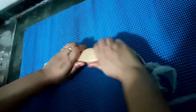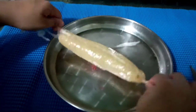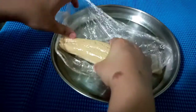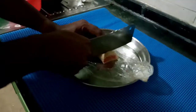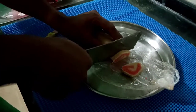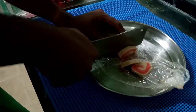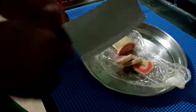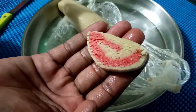Now we will keep it in the fridge for one hour just for it to set. After one hour, taking it from the fridge — you can see how it has set perfectly. Now we can start cutting. Before cutting, grease the knife with oil so that it can cut smoother. See how it has turned out — it has turned out like a Swiss roll, but it is kaju katli.